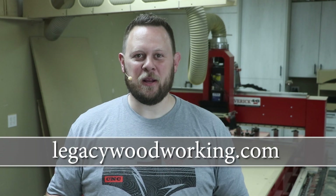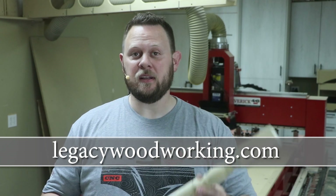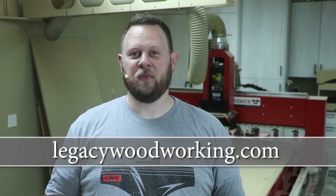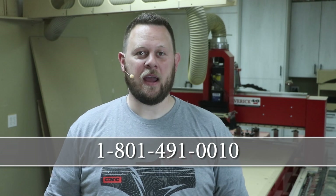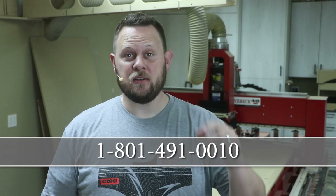If you're interested in learning more about Legacy CNC Systems and what they can do for you and other woodworking capabilities, I recommend you visit our website at LegacyWoodworking.com. If you have any questions and would like to talk to a CNC expert, you can always call 801-491-0010, or you can leave your comments or questions down below.